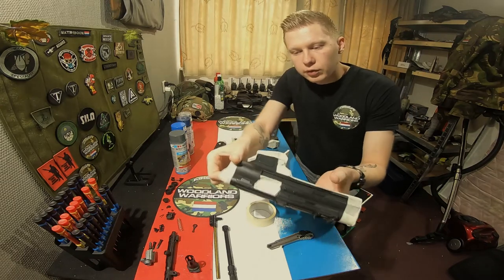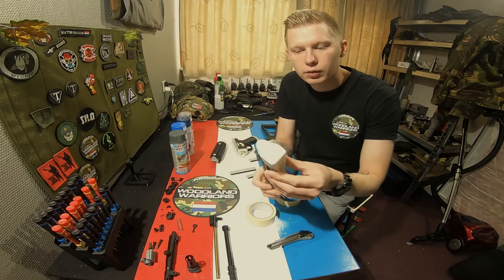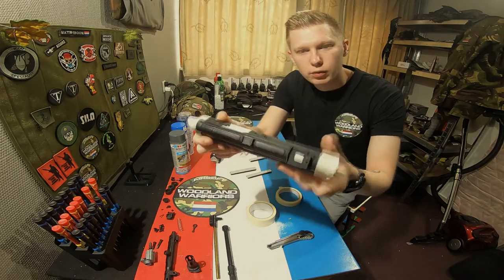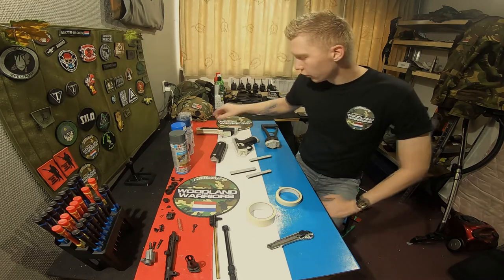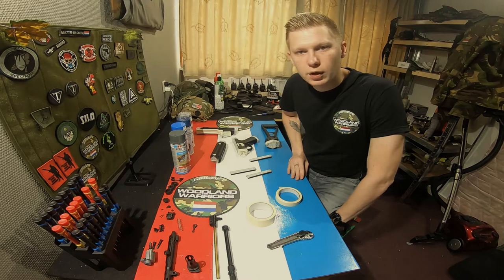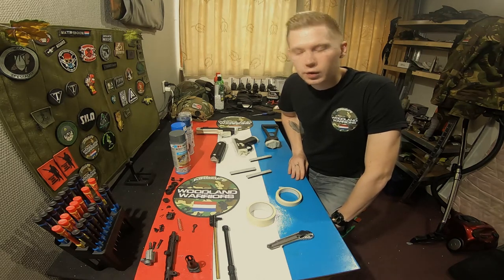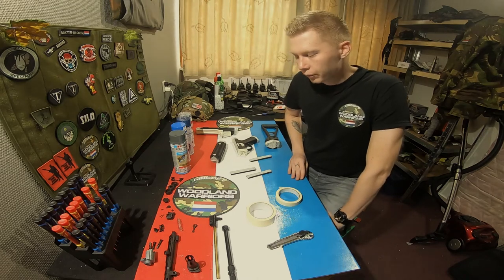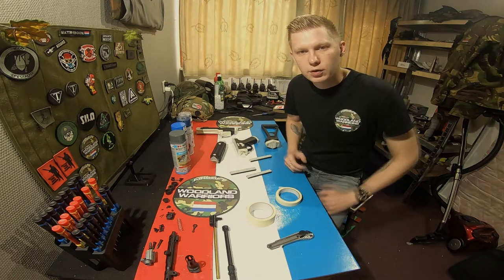I've also put tape on the inside and done that with the top receiver. The main rule with taping up your weapon is you can't use too much tape. If you're afraid that some of the paint is going through, just add a few extra layers and that way you will secure your gun from getting any paint inside, especially if you're doing this while your gun is still assembled.